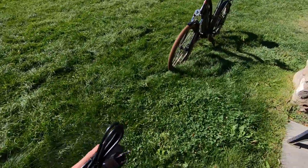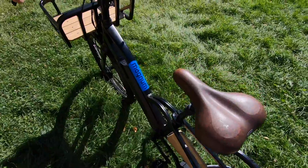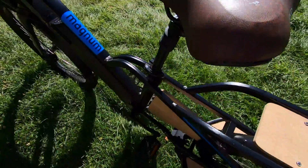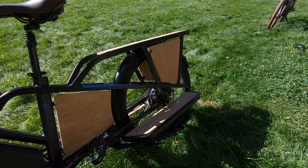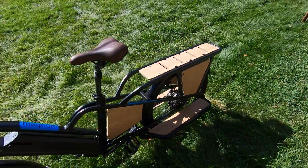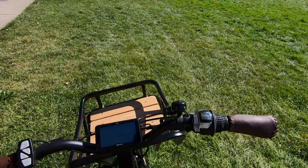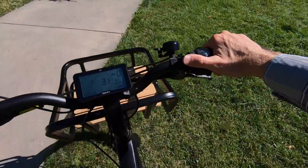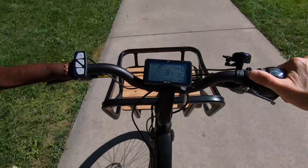So I'm going to take a little ride here and let you guys hear this motor. I'm going to use that throttle to get started and just be gentle with it. Very nice — cruise along.